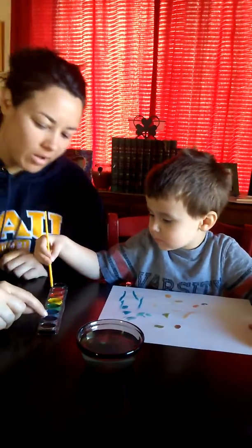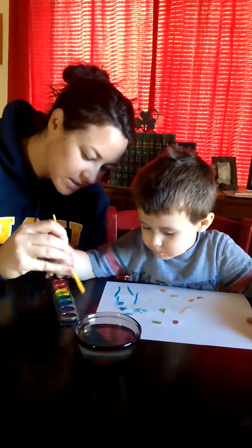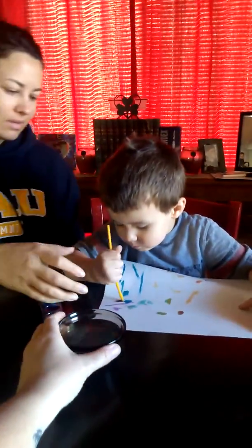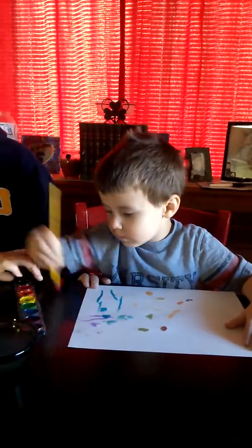What color now? What about purple? Remember you go like this. Get lots of paint on there. What about black?